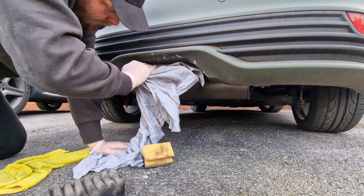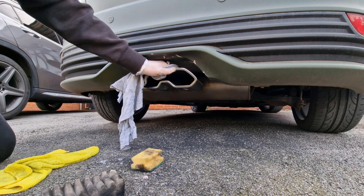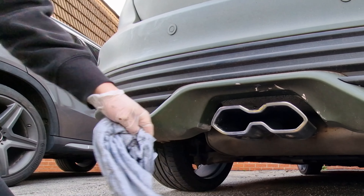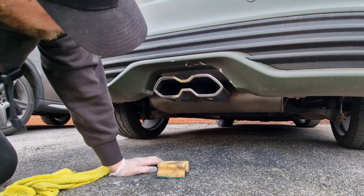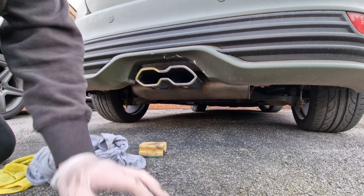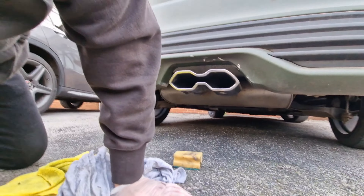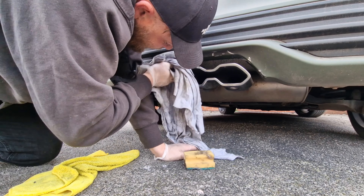Holy cow - that's actually looking a lot better. Look at that! It just looks like an exhaust. You can see it's been like this for a while because we've got pitting - look at this, we've got pitting a little tiny bit there as well. So it's been like that for a while. But yeah, looks a bit better doesn't it.